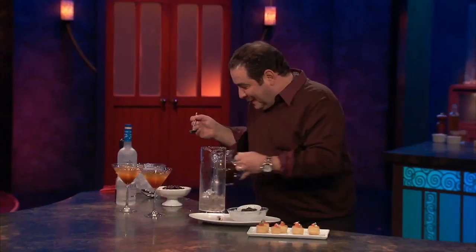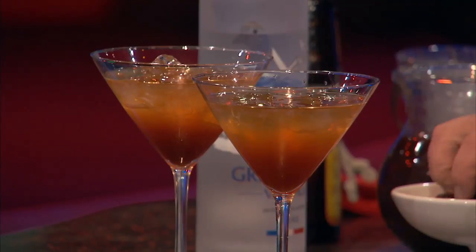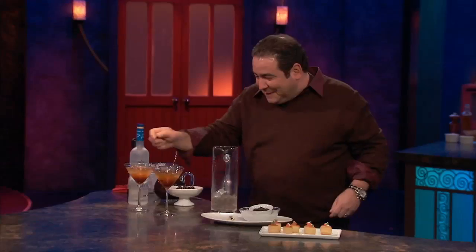Try to at least make it to 10 o'clock, you know what I'm saying. That's where the espresso chocolate beans come in — you put a few of those on there, and there you have it! Let me tell you, folks.